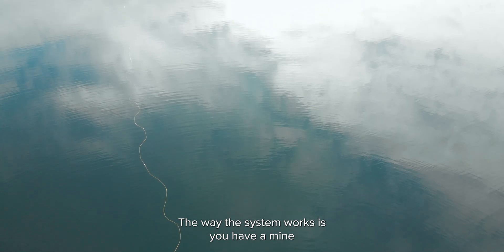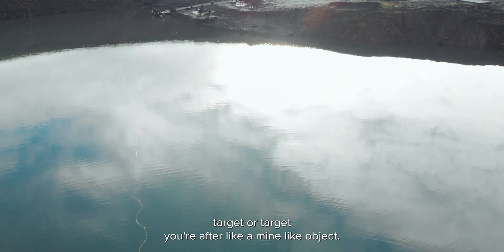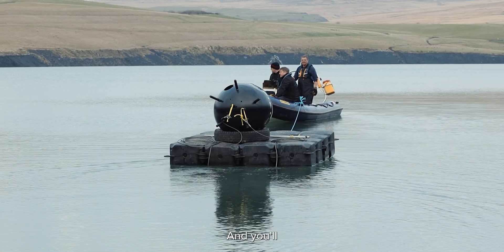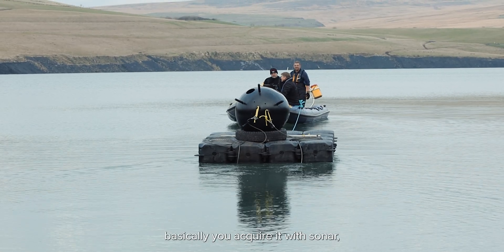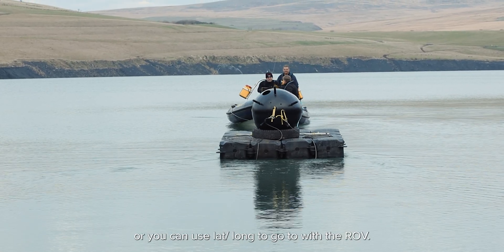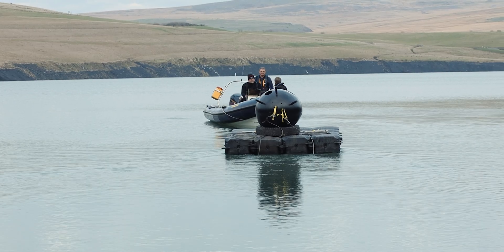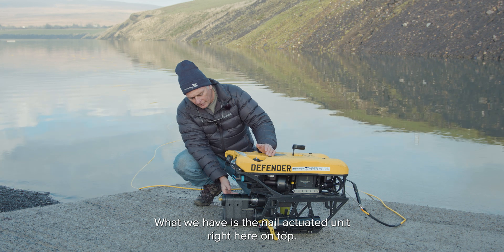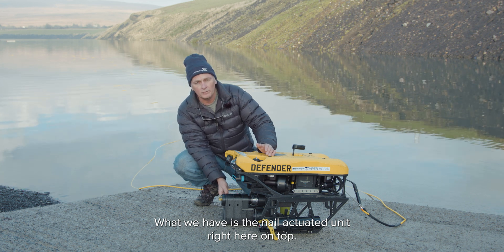The way this system works is you have a mine target — a mine-like object — and you acquire it with sonar. You can use lat/long to navigate to it with the ROV. What you're looking at here is the Viper; we have the nail actuated unit right here on top.